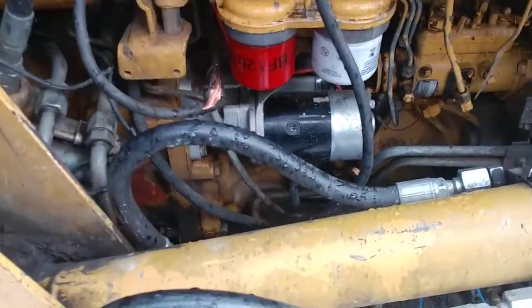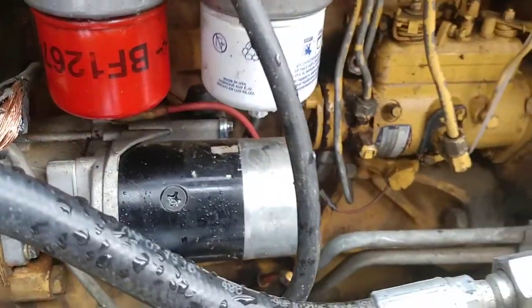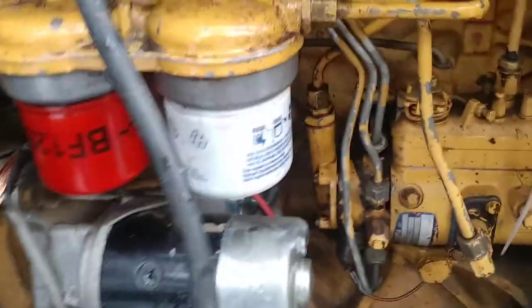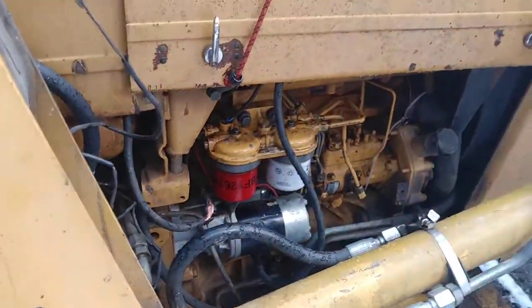You'll notice that it's got an offset reduction starter there, and you'll notice the clearance right there. I had to actually rotate the starter, which meant cutting off one of the ears and rotating it. But as you can see, it's pretty nice.